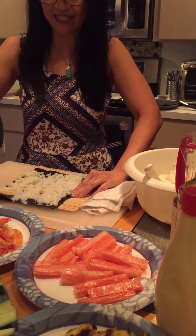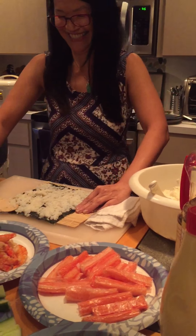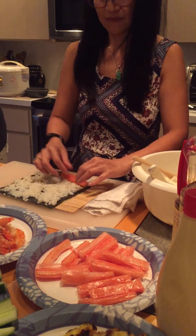So if anyone doesn't like any of those — anyone allergic to avocado? No, I just don't like it. Okay. So let's just show them. These are imitation crabs.